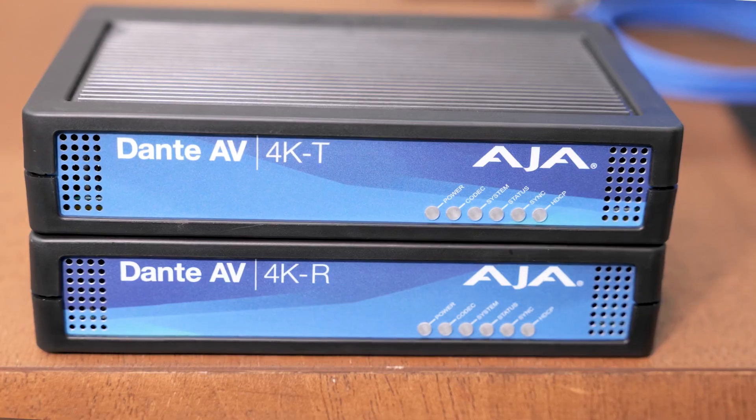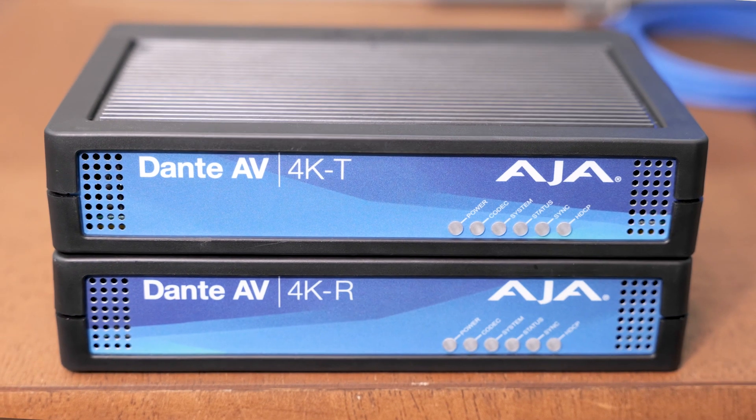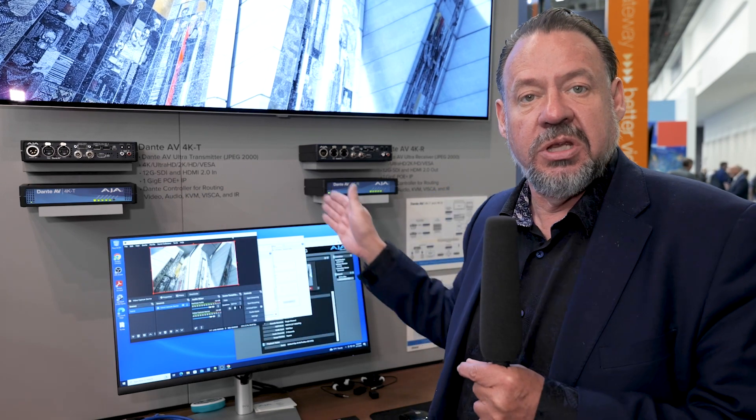What's really critical also is this is a great option if you're looking at IP video for dealing with key live elements. We really need to keep video and audio in sync. It's subframe in terms of the transmission to reception — less than a frame of video in terms of timing from source to display.